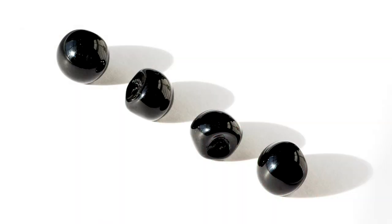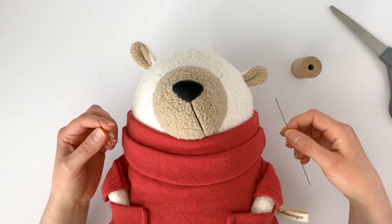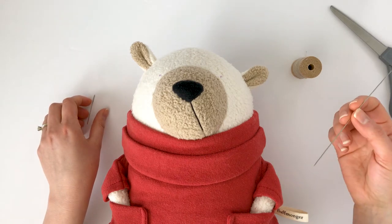The wedge on the back helps conceal the thread better than round beads. You can attach the beads before or after stuffing. If you attach the beads before stuffing, a shorter needle will suffice. I prefer to attach the eyes after stuffing and that requires a long dull needle.